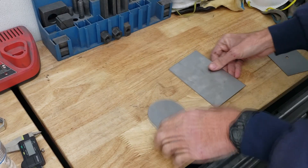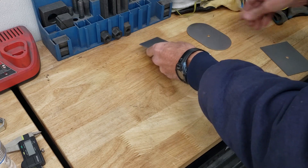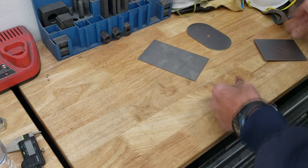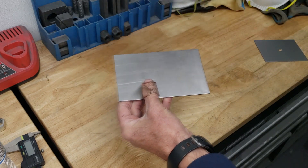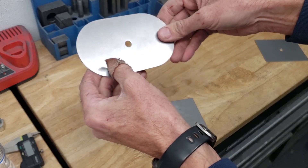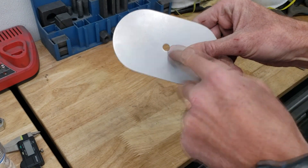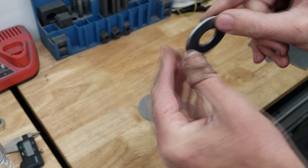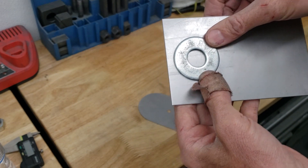When I refer to blanking, I mean that the actual slug of the punch is going to be the part. When you're piercing, you're actually making a hole in the part — the final part. Whereas in blanking, the actual part that is punched out, the slug that comes out, is your part. This part here is actually both pierced and blanked. The most common form of this is actually a washer — the hole in the middle is pierced, but the actual washer itself becomes the blank when it's punched out of the material.